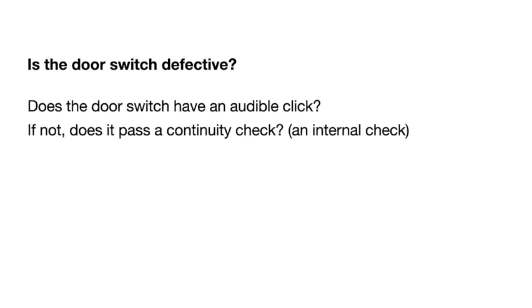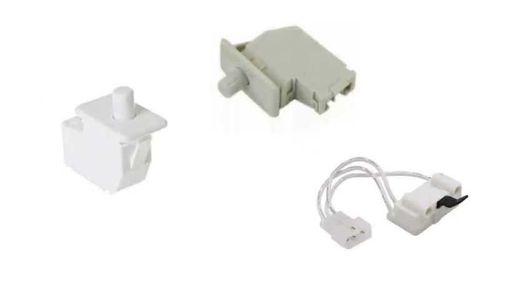The next thing to check is the door switch. If the door switch is defective, the dryer won't come on. Open the dryer door and check the door switch — you should hear a click. If it doesn't click, use your multimeter to do a continuity check. Typical door switches include a GE on the left, a Samsung on top, and a Whirlpool on the right.